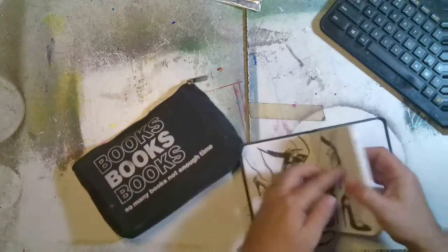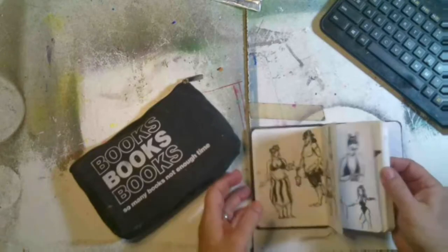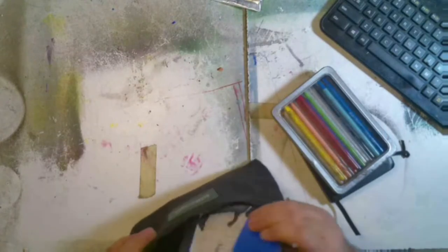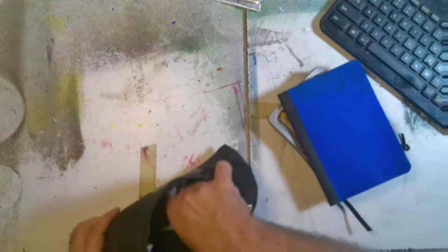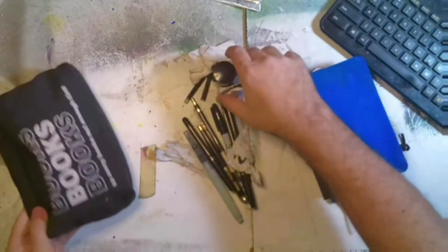In it I have a little sketchbook where I can work from photo reference off my phone, or just sketch whatever I can see in front of me. I've also got some watercolor pencils, and a notebook if I want to write notes. You can see I've had an ink pen leak on my notebook.